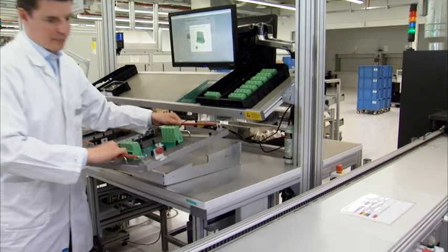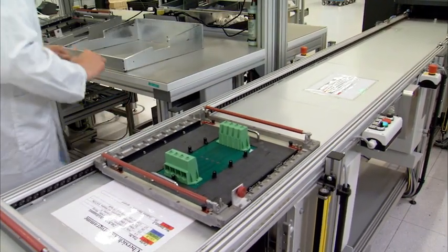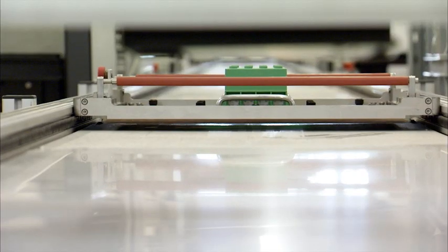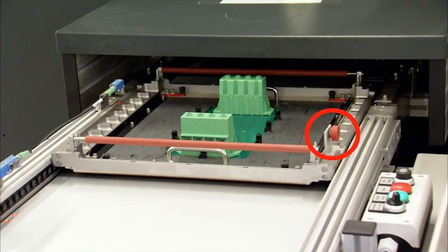The solder frame is set onto the conveying system of the WAVE solder machine. When the solder frame is conveyed into the WAVE solder machine, the parameters from the RFID transponder are read out with the parameters of the soldering program.